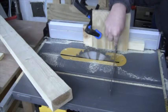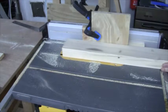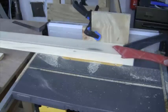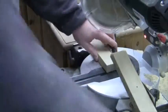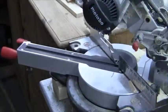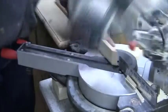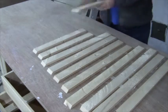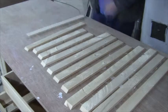I started by ripping a 2x4 into 1.5 cm wide strips. They were then cut to length on my cap saw. All the corners were then mitered to 45 degrees. The strips were then sanded to remove any saw marks.